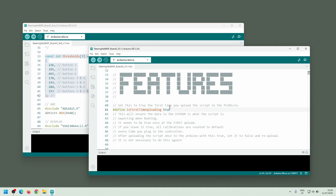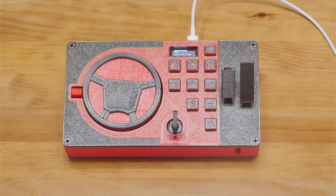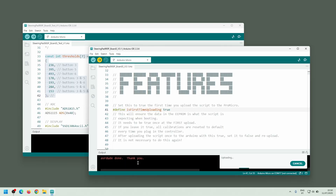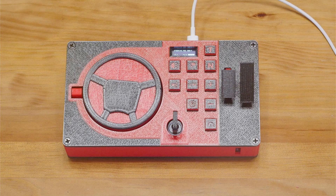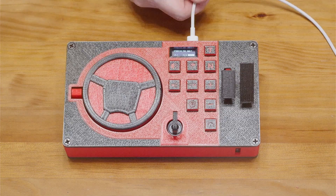Now I can upload the firmware to the controller. Once the upload is complete, the default values are stored in memory, but at this stage they will still reset every time the controller is plugged in.